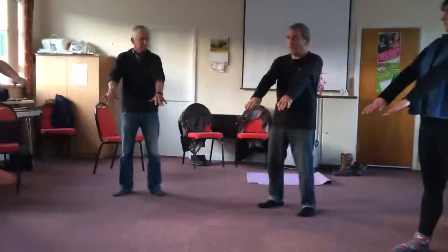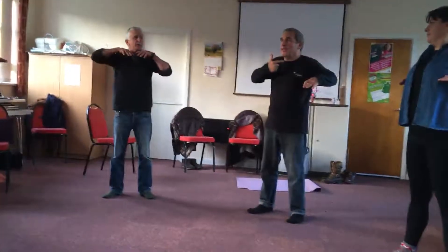Then, while we exhale, we bring the M0 to the throat center — we bring it here. This is our intent.